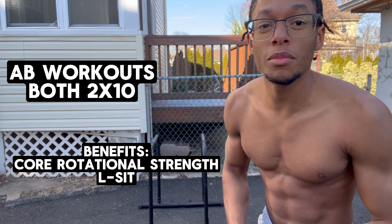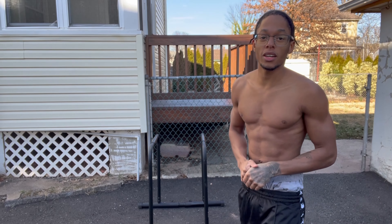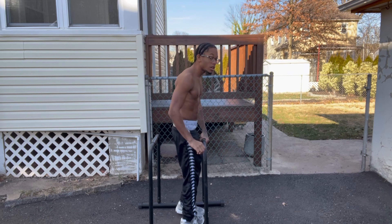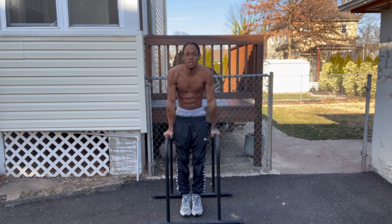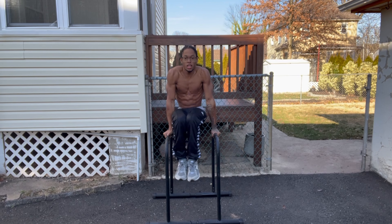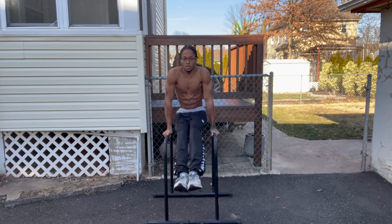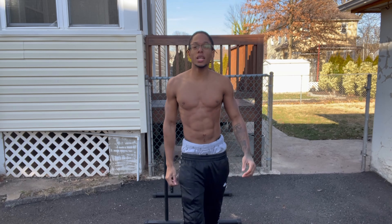For the last exercise, I'm going to be showing you ab workouts. We've got knees up and legs up — that's what I like to call them. These are two sets of 10 as well. Knees up: one, two, three. And we also got legs up: one, two, three.